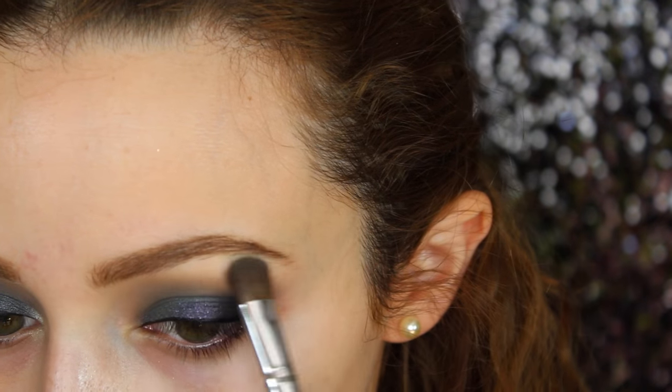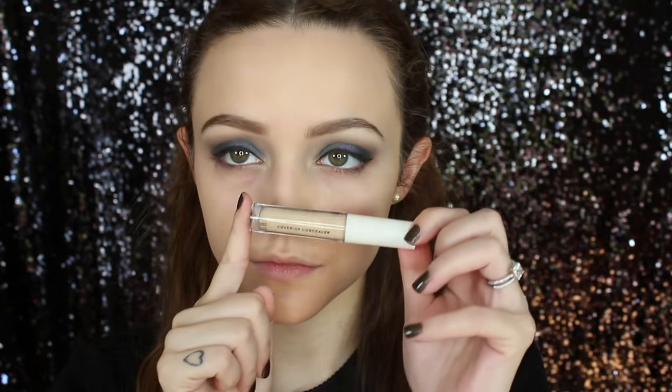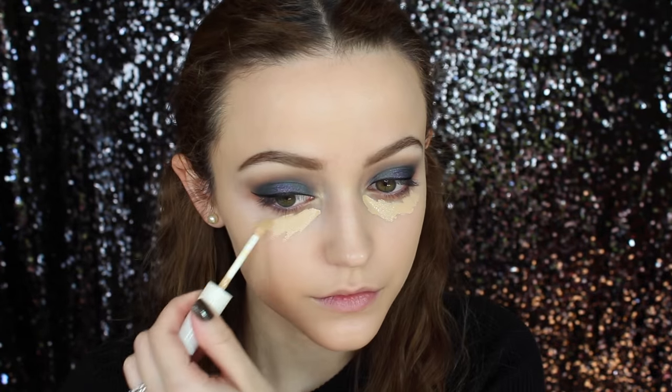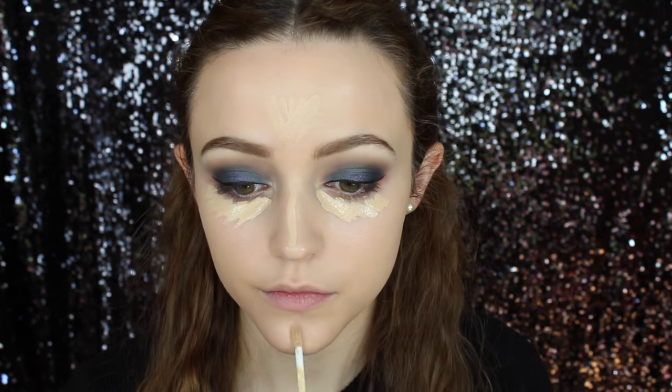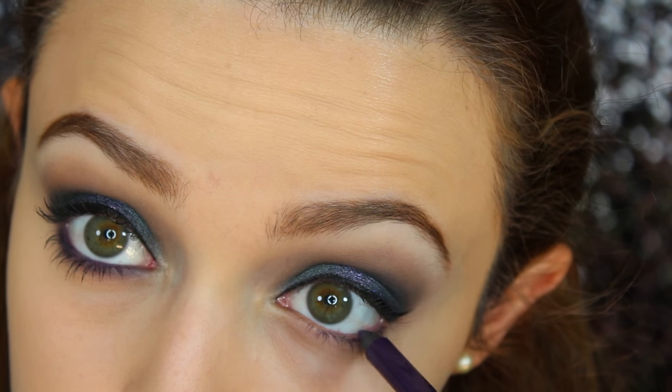I highlighted my brow bone with a yellow matte shade from the Morphe contour palette. Then I'm quickly moving on to my face — priming with the Pixi Flawless primer, and mixing two foundations together: my Bourjois Healthy Mix Serum with my EX1 Invisible Foundation, buffing that in with my Artis brush. For concealer, I'm using my H&M Beauty cover-up concealer in the shade Vanilla. I like something a little less yellow, but I love the consistency, so I use it underneath my eyes, buffing it in and setting it with my NYC Translucent Setting Powder.